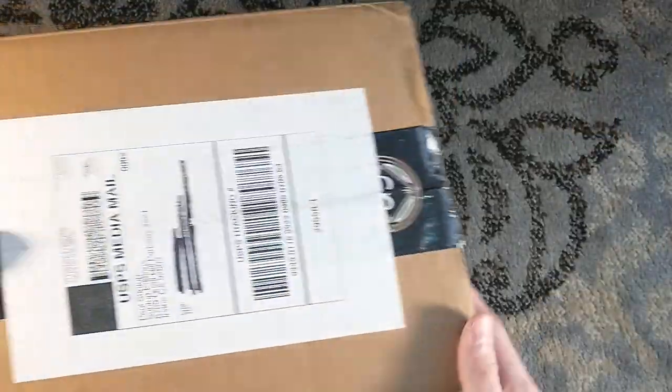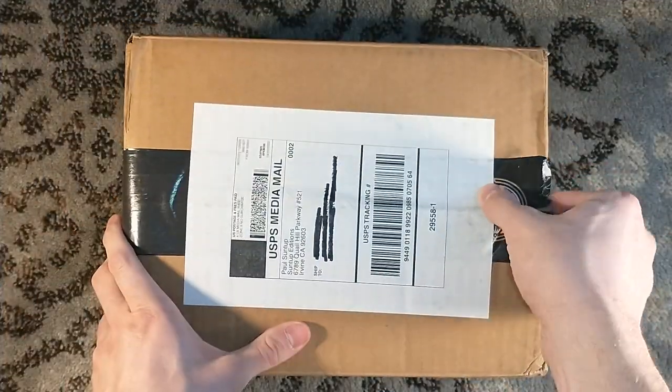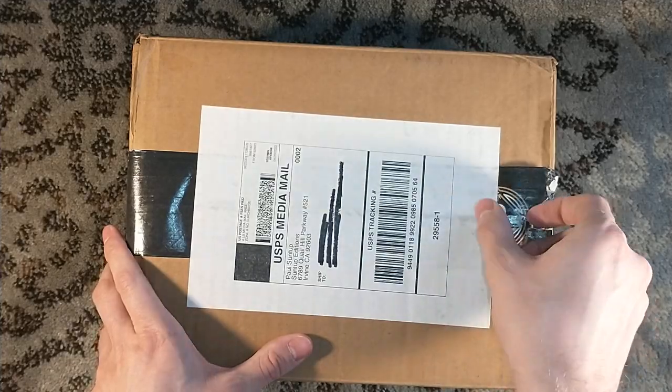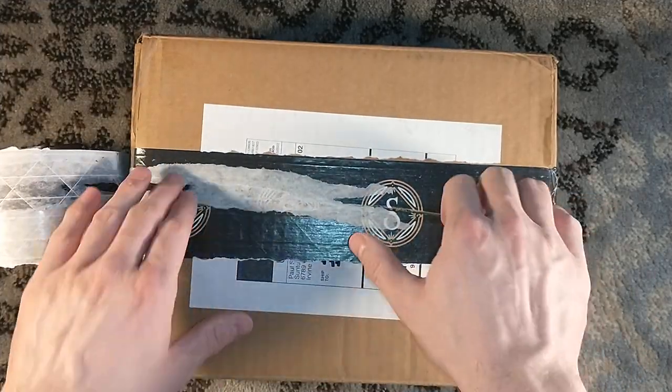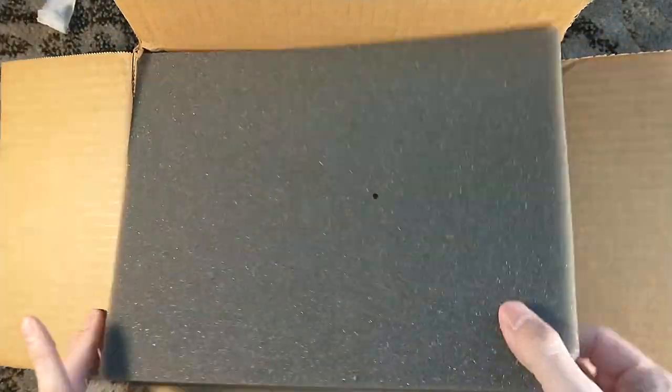Hello, and welcome to a Suntup unboxing — a very nice Suntup unboxing, courtesy of the Suntup dinged book sale.